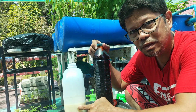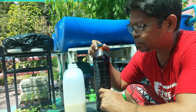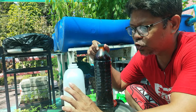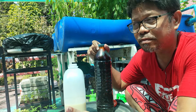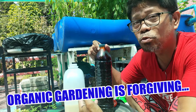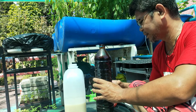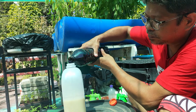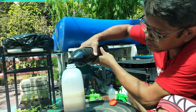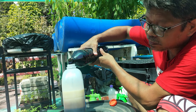We will mix this lactobacilli with molasses in a 1 to 1 ratio. It doesn't really matter whether we have little lactobacilli and too much molasses because in organic gardening it can be very forgiving — there's no fear of having too much of this. So let's feed them here. You can see how the molasses fills up the container and the lactobacilli liquid is floating.